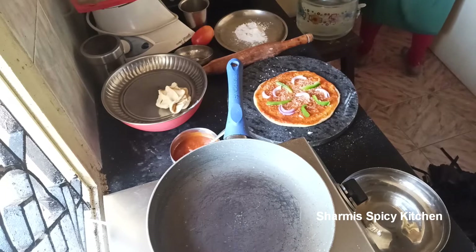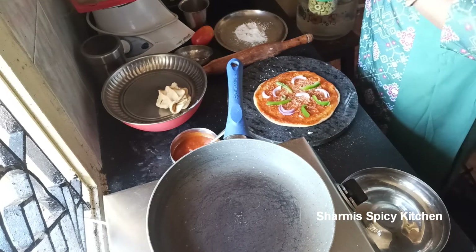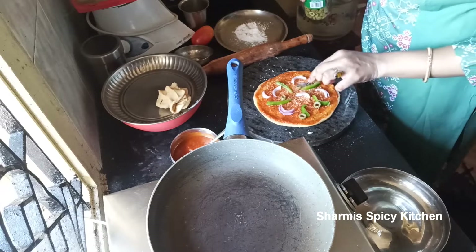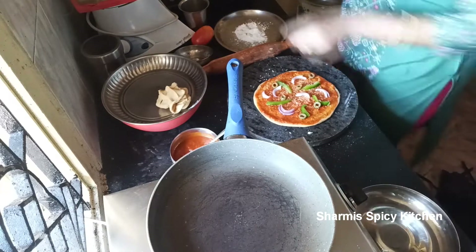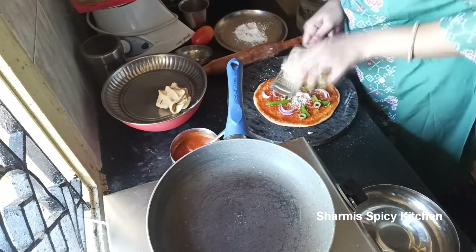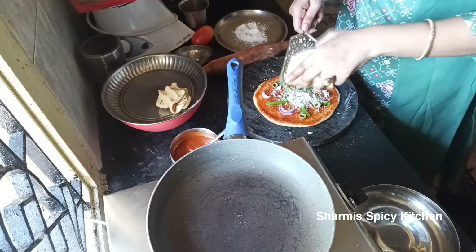I am going to put some onions and capsicum on top. Now I am going to put some olives. Olives are optional — if they are not available to you, no problem. Just use normal vegetables. Then we will add mozzarella cheese on top.